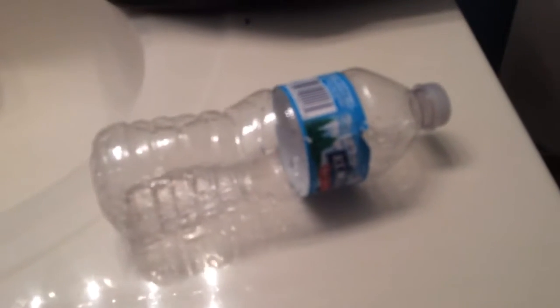Sadly, our water bottle busted because we flipped it too many times. But let it rest in all of its watery pieces.